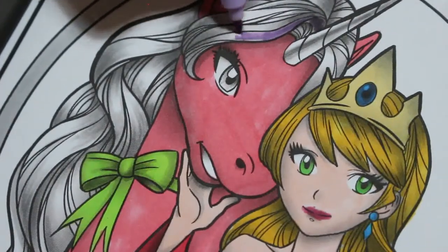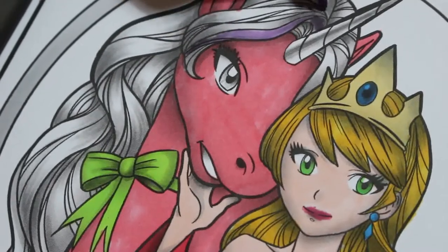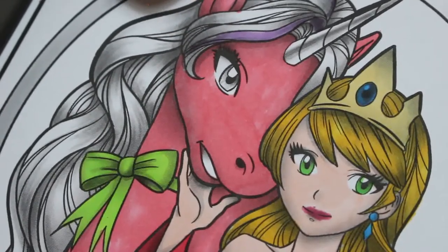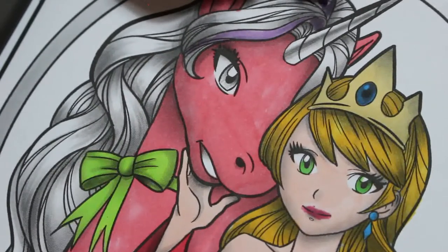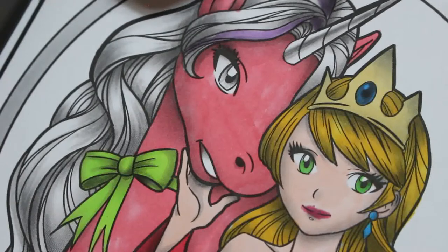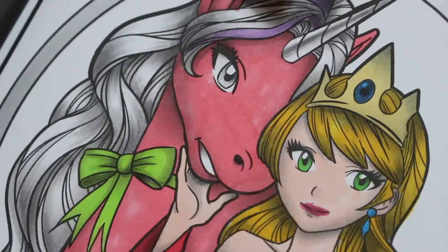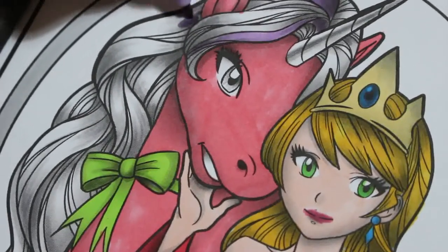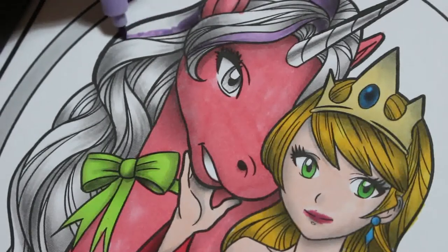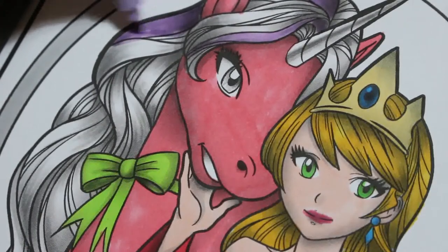I'm going to do different colours for this guy's hair — just going to put some lilac in. It is a lilac-y colour. We're doing another quiz on my birthday, which is Monday, and that is the Back to the Future quiz — the whole trilogy, all three films.